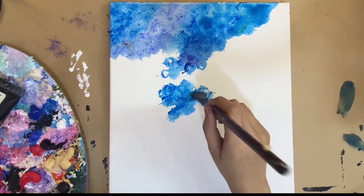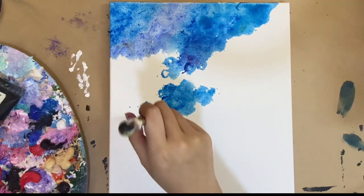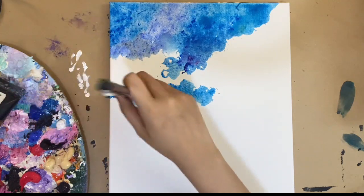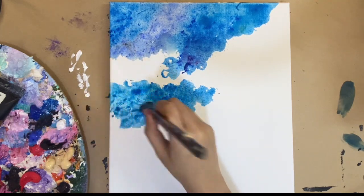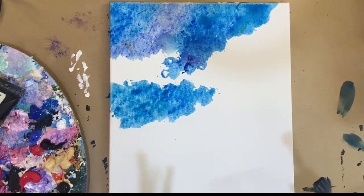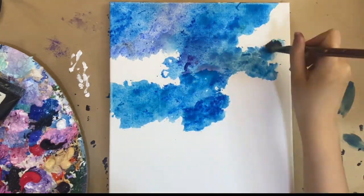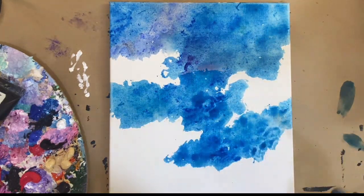If you don't have a lot of brushes to separate the colors, focus on one color at a time before moving on to the next. I want to be as relatable as possible for beginners out there — art materials are really expensive. Right now we're focusing on the blue, and next we're moving on to the purple.